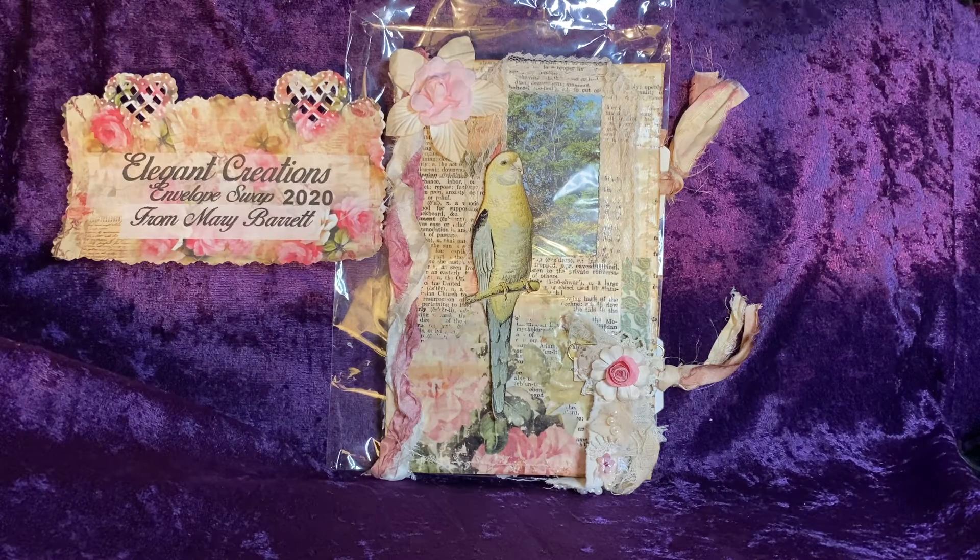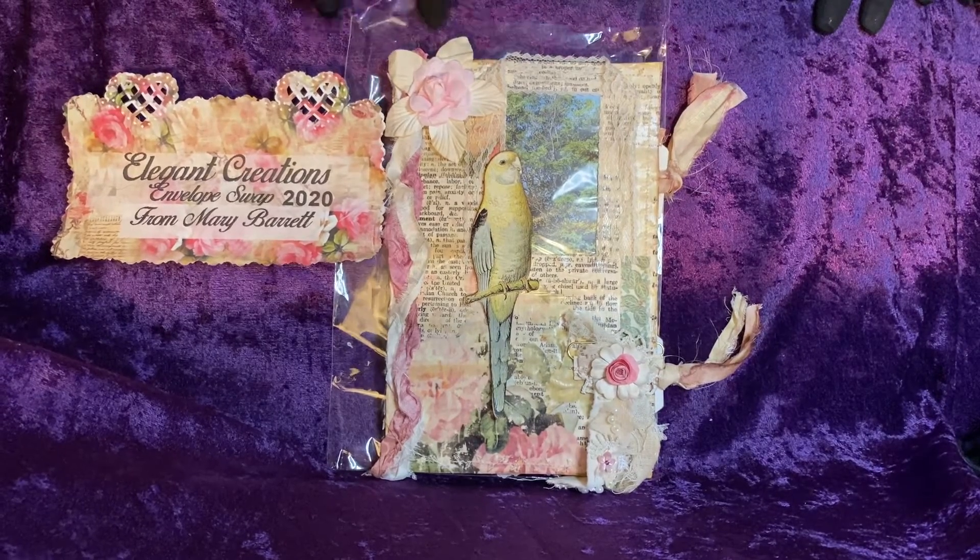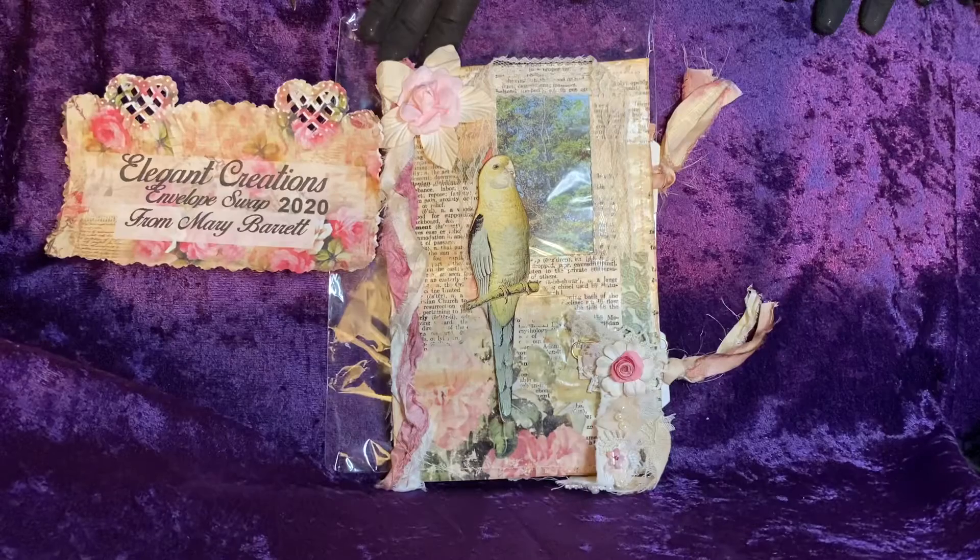Hello, Queens and Kings. Jocelyn Haley here, Hand of the Queen. I'm back this evening to share some details on my envelope swap that was from Mary Barrett. She was my swap partner.